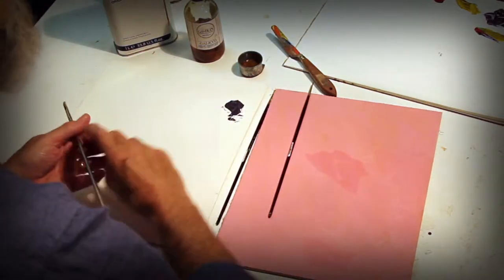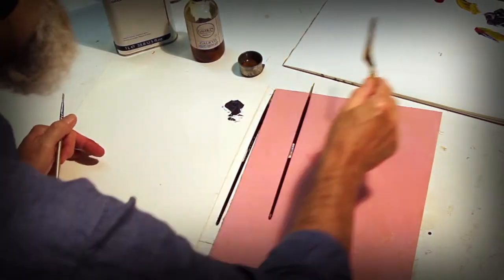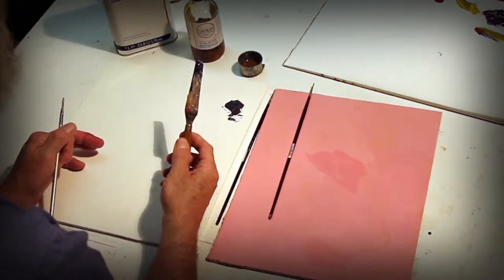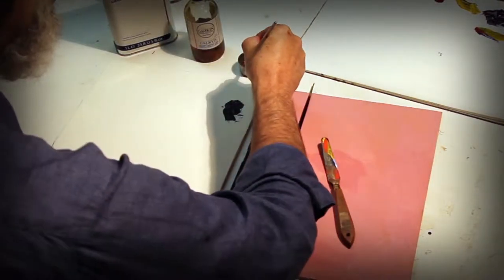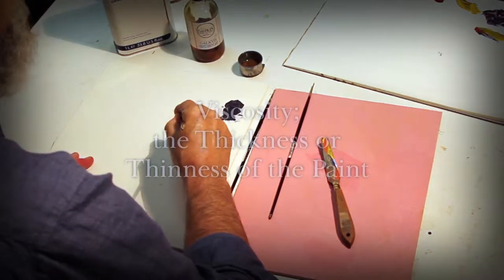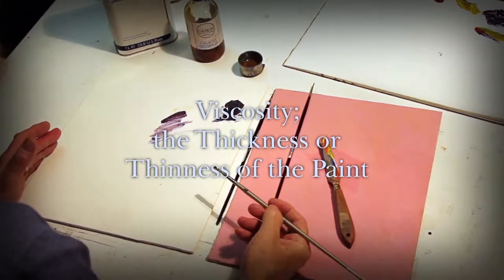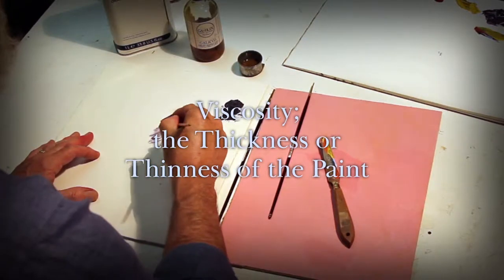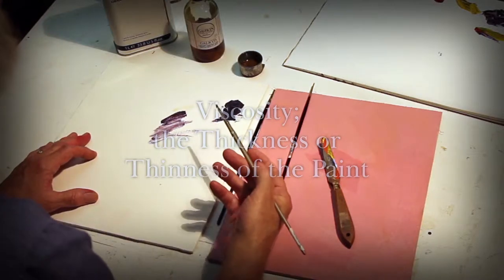This is called viscosity. Think of the paint's viscosity. To control your paints, to have good craftsmanship, you need to understand how thick it is or how thin it is. Oil paint can be thick, like Vaseline, or it can be thinned down to a point where it's like a water paint — you can thin it, you can see through it, and you can make a wash with it. No other paint can do that. Acrylics will do it a little; water paints certainly can't. So all to do with craftsmanship is knowing your paints.